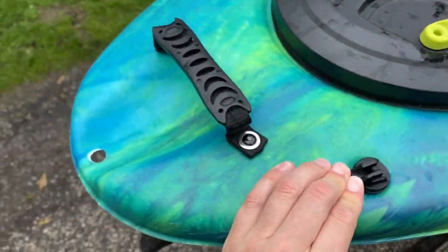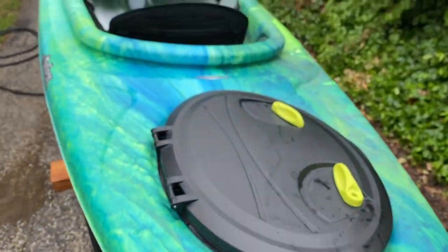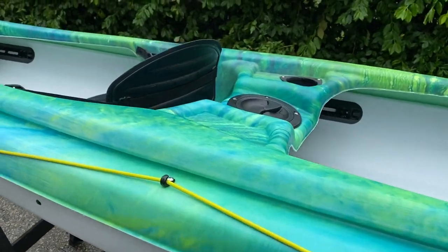And then you've got the main storage back here — I think that's dry storage once you get it all the way dried out. Nice drain plug, strong carry handles. The color scheme is probably the coolest thing about this one, other than the fact that it's a sit-inside tandem.